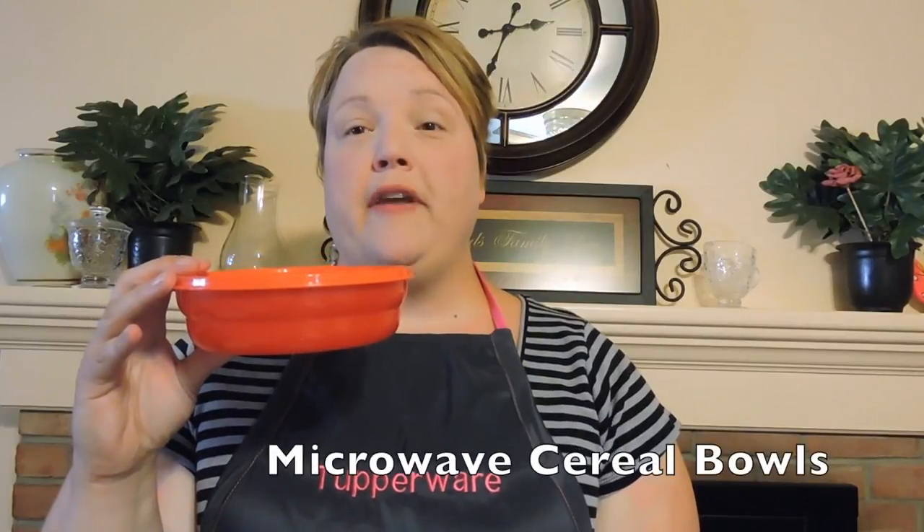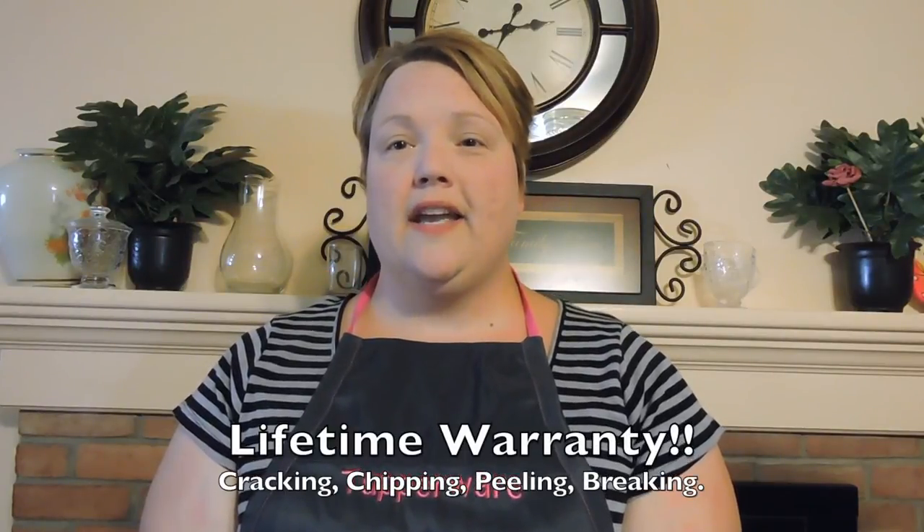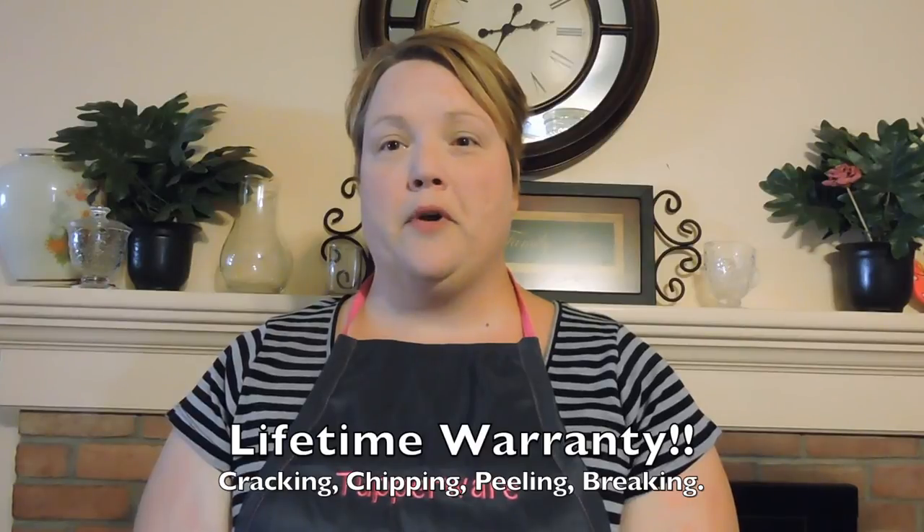Tupperware is not just about the bowls anymore. However, if you're looking for bowls, we have them — from our 42-cup bowl to our famous microwave cereal bowls. The best part about Tupperware products is they come with a lifetime warranty against cracking, peeling, chipping and breaking. And Tupperware is BPA free. Thanks for watching, I hope you had fun. Have a great day.